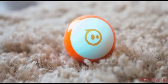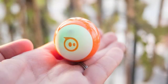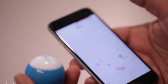Sphero of course makes programming a part of its releases, as that's one of the company's bigger goals — educating kids about robotics and code. The company has an entire division dedicated to education, specifically to bring its programmable SPRK Plus device and companion education app into schools.